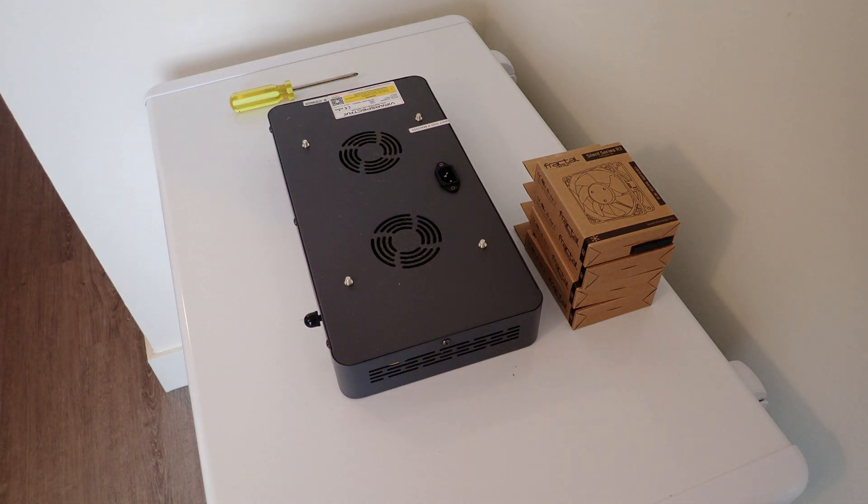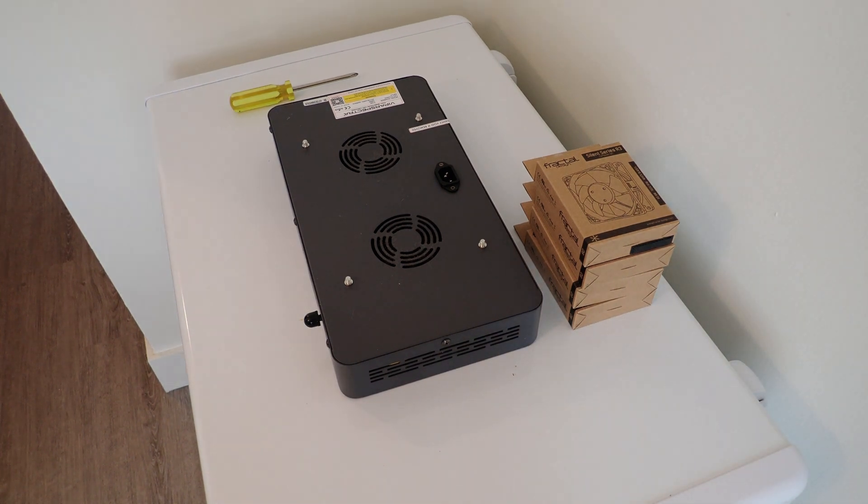Hey guys, today I'm going to be going over how to upgrade your fans in your Vapira Spectra 165 Reef LED.